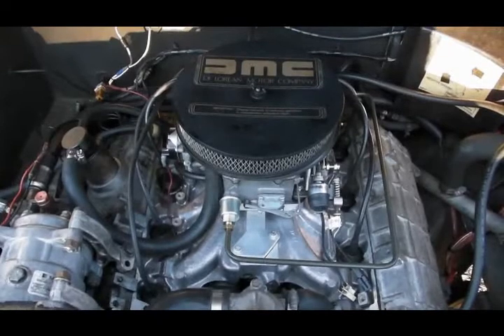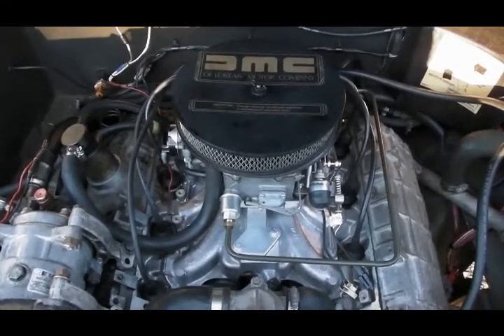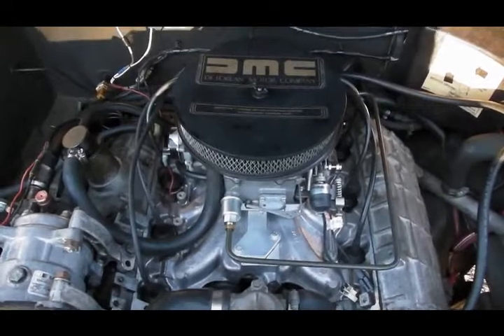So those are the elements of an automatic conversion that you won't find on a 5-speed. The automatics have a few things that are unique to them.